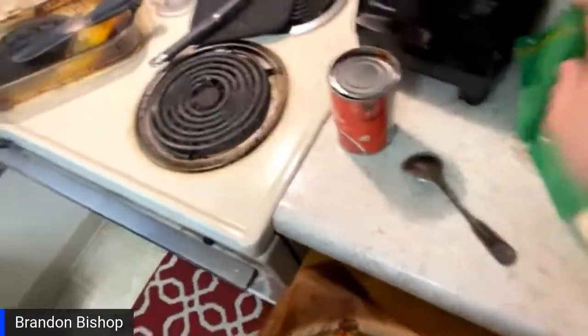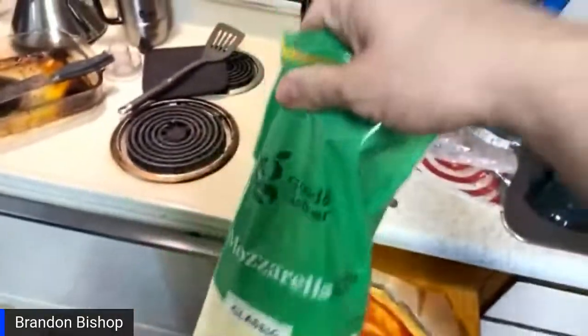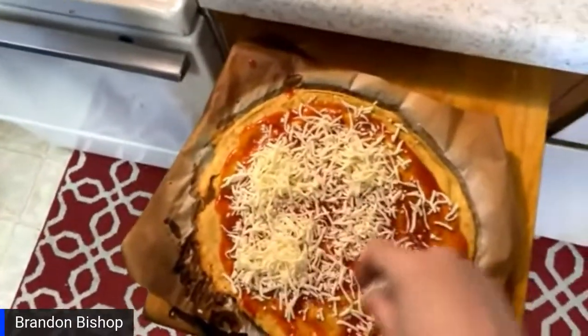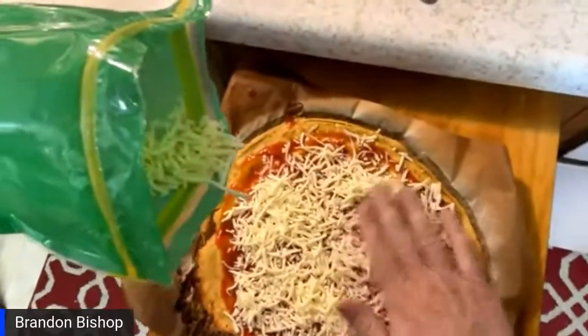That's about enough — about a quarter cup there, maybe a little more. That's really good sauce. I don't know why people go out and buy all the Ragu and stuff — makes no sense. I'm going to keep this simple. This is Target mozzarella, the only kind they had. We're going to go cheesy as hell with this because I like cheese on my pizza — I like cheese on everything.